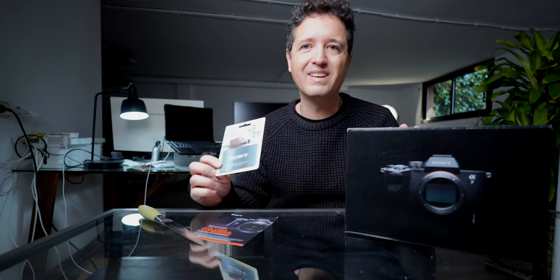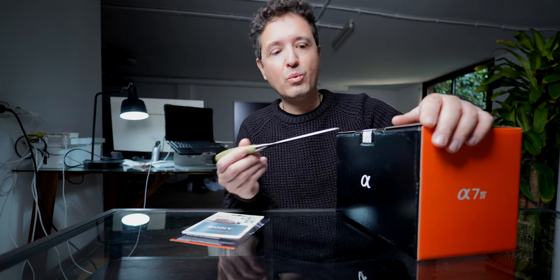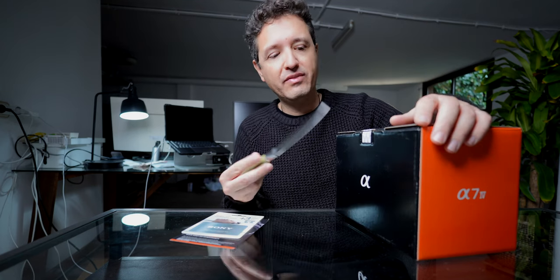Every time you get a new camera, the first thing you need to do is make sure it's completely closed and hasn't been opened before. In this case I opened it before, because I filmed a previous video about the unboxing in Spanish, and now I'm going to do this also in English. So we'll open it with our knife.